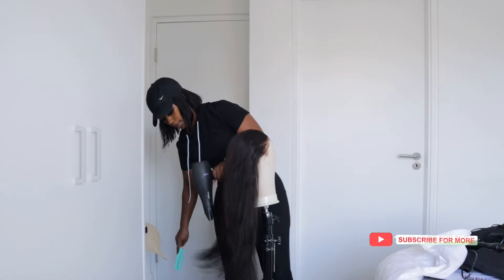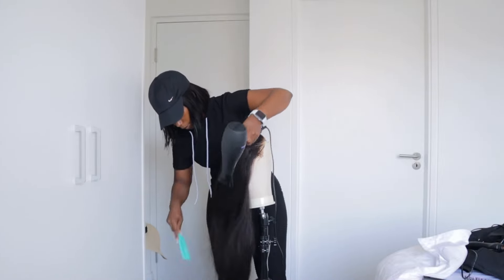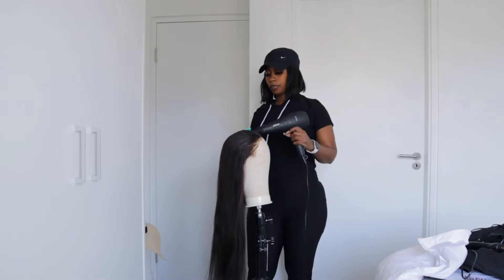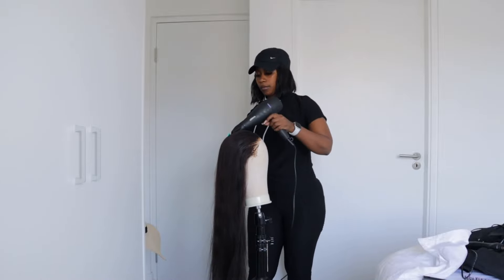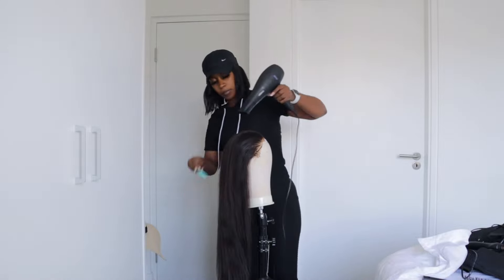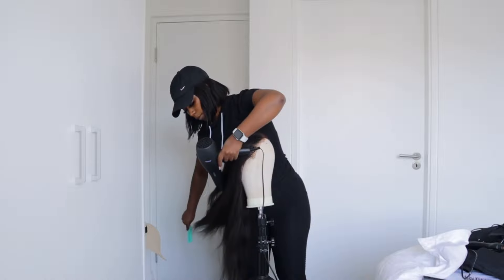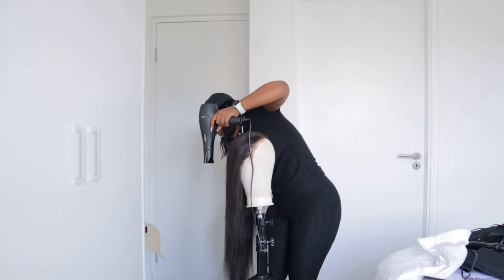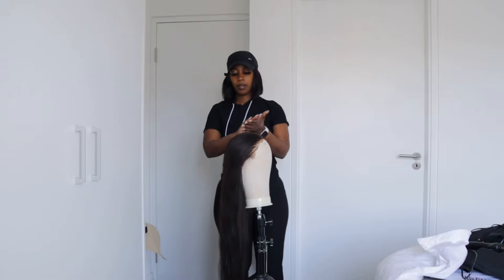I start by blow drying the hair and I'm doing this on the canvas, as you guys can see. I got this canvas from Take A Lot — I think I spent roughly about 450. I also got the stand from Chinatown. I blow dry this hair until it's sleek and flat and it's giving what it's supposed to give. The reason I'm doing it on the canvas is because I really can't work with the weave when it's on me — I find it's much easier on the canvas. If you are a person looking to do your own wigs, I suggest you try this out and see how it works for you.